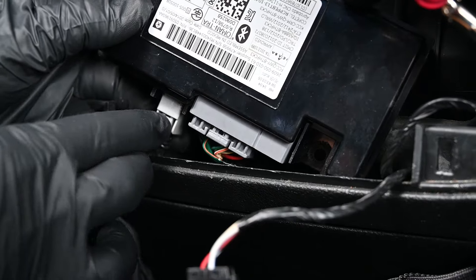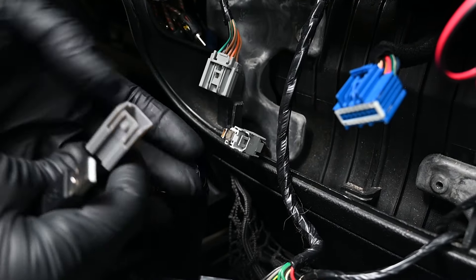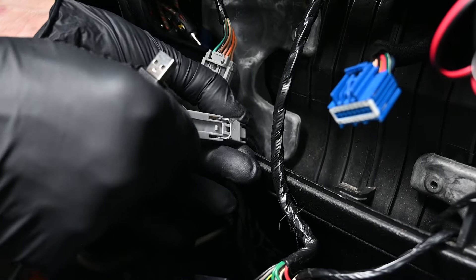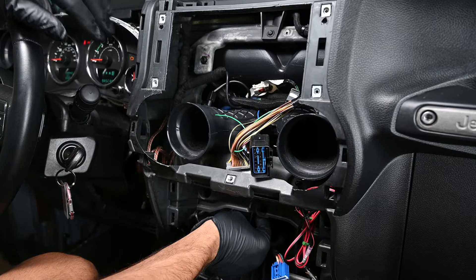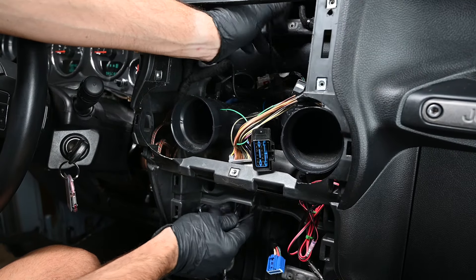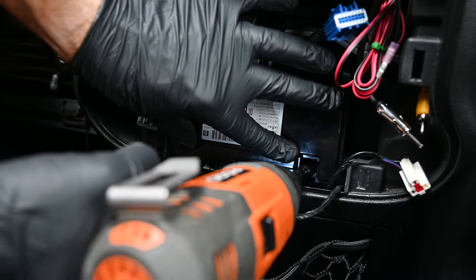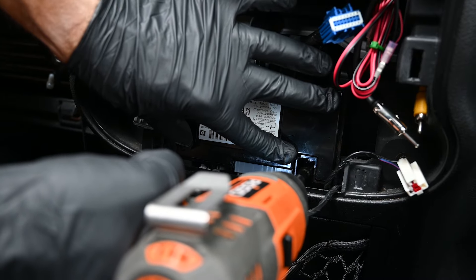Unplug the factory USB cable connected into the Uconnect module. Plug the factory USB cable into the included USB-UN3 adapter. Then route the USB-A end up through the dash into the radio opening. Reinstall the two 7mm screws to secure the Uconnect module into place.